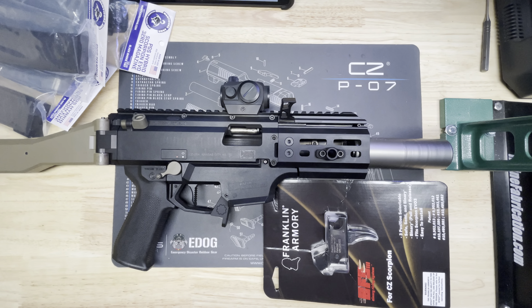Moving forward, I've got the HB Industries delta charging handle. It's metal and runs on metal, so they suggest using their plastic one, but honestly it works pretty well. I haven't had any problems with it — I just keep it lubed and it works fine.